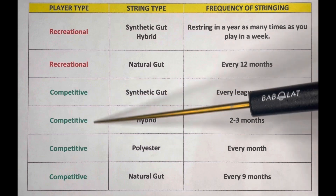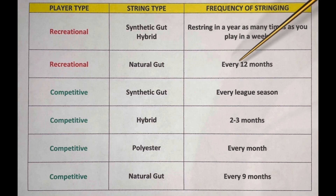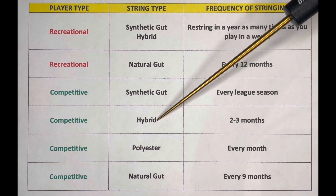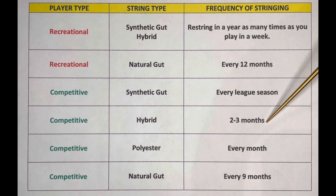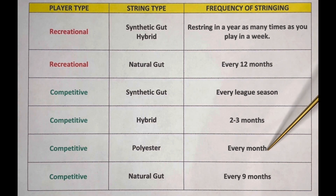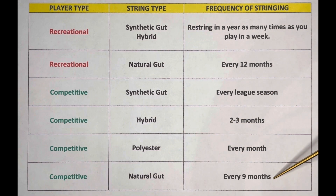Now, for a competitive player, there are four different string types. For synthetic gut, you probably want to restring it before each league season so you can start off with fresh strings. For a hybrid setup, you would go every two to three months because polyester does lose tension and you want to make sure you're replacing it. And when you have a full bed of polyester, then you want to go every month because it loses tension and you don't want to play with dead strings. And natural gut is the final one — if your strings can last nine months, that's great, but I would restring it after that point.